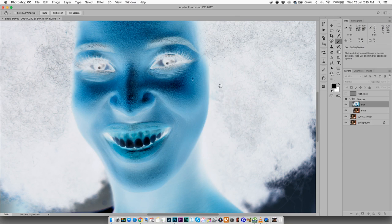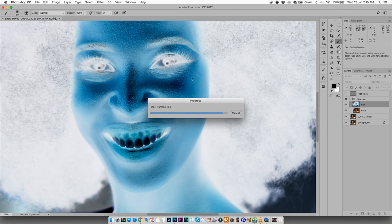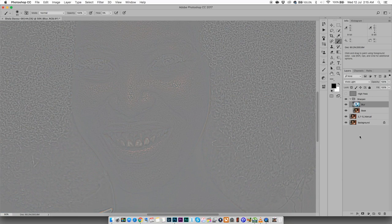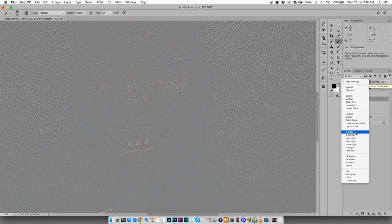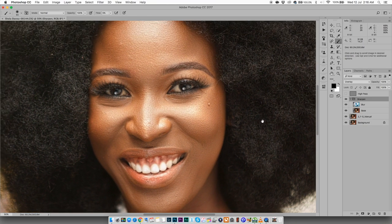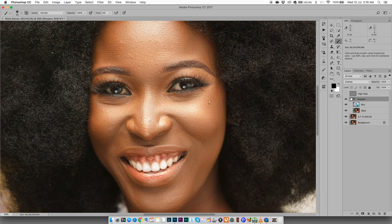Then change the blending mode of the blur layer to Vivid Light — and it should look something like this. Next, go to the group folder itself and change the blending mode to Overlay. And voila — look at all that detail!